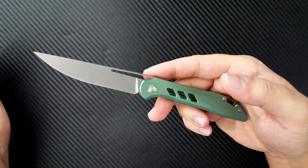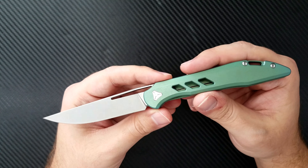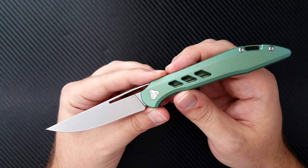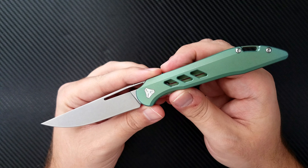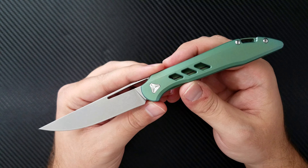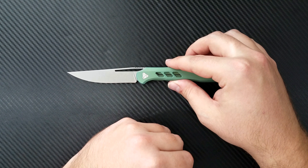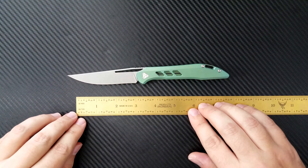Is it fun or is it frustrating? Well, the Boozeblade Smoke is attempting and successfully implementing a very fun and functional front flipper mechanism on this knife. Now that I've gotten to experience it for a little while, I can give you a little bit of insight. So let's go ahead and take a look at this knife objectively.